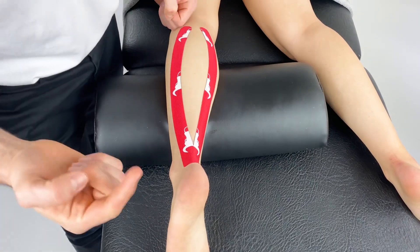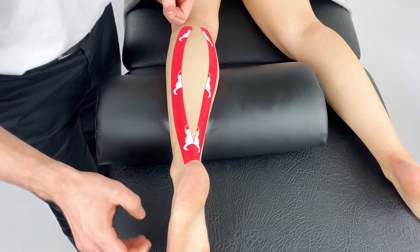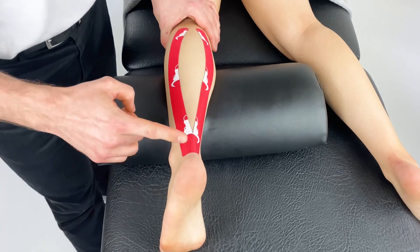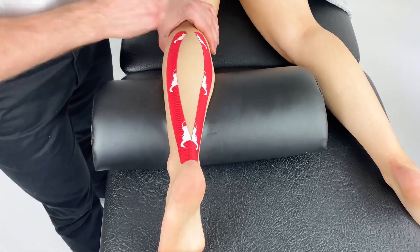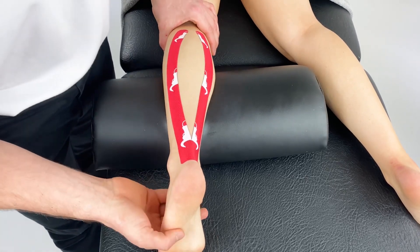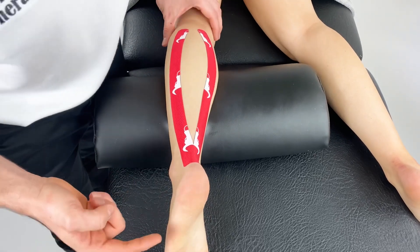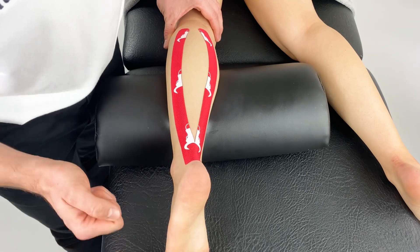This is a technique for pain in the plantar fascia. With the patient prone, in pain-free dorsiflexion, we've applied a Y piece from the Achilles tendon up both medial and lateral aspects of the gastroc. From there we're going to slightly relax the foot and apply two Y straps to the sole of the foot from the heel pad onto the ball of the foot.